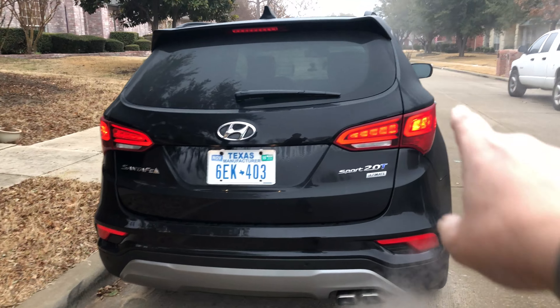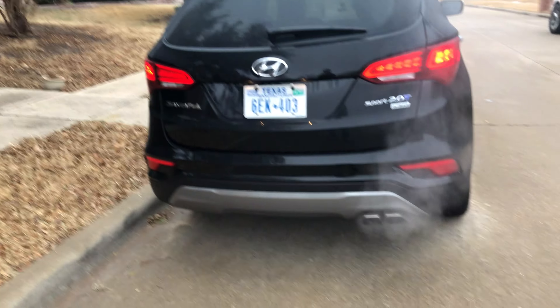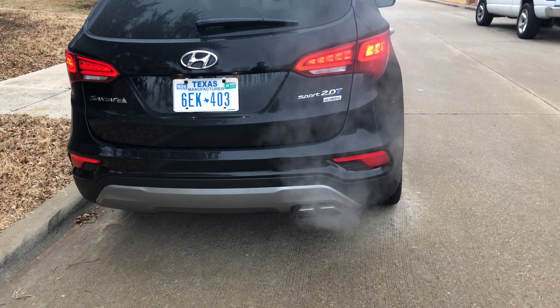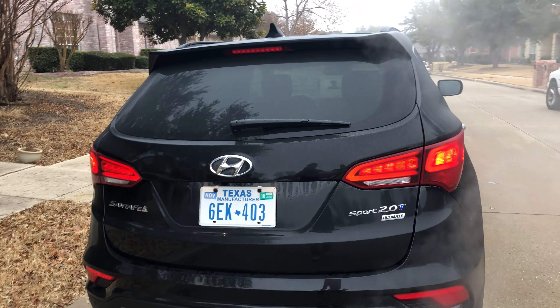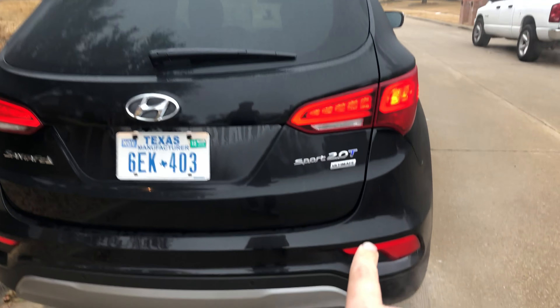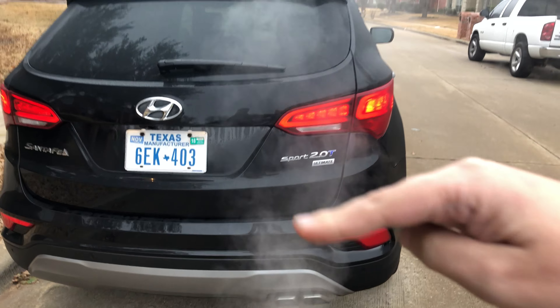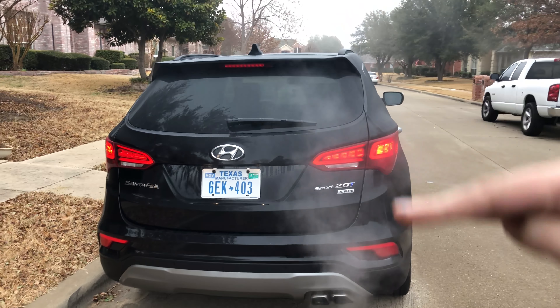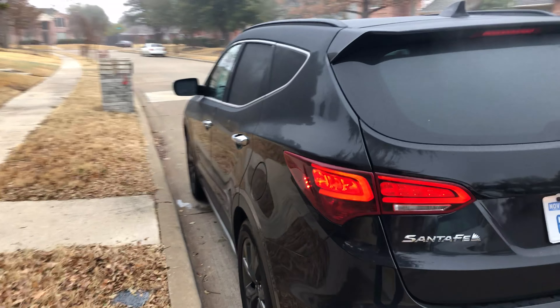Coming around to the back, there's a nice LED design around the edge there, and you get a square dual-tipped exhaust. This is not only the Sport with the turbo, which is great, but this isn't just the Limited — this is the Ultimate trim. Limited used to be the highest Hyundai offered, but now they've decided Ultimate is a little better. So let's check it out.